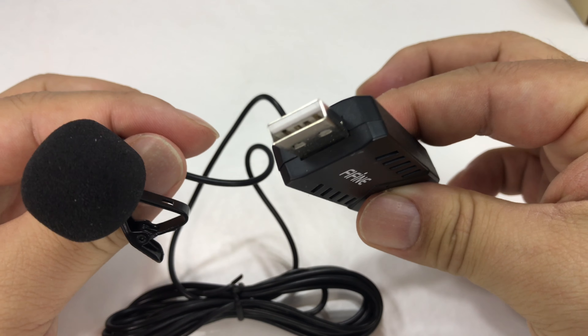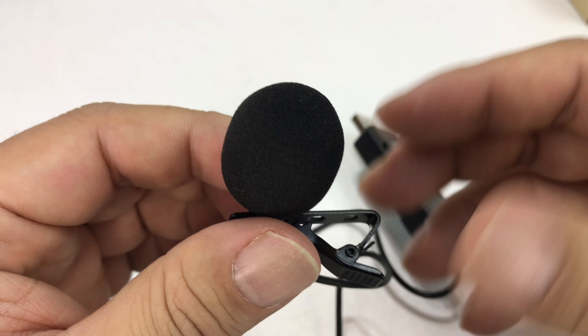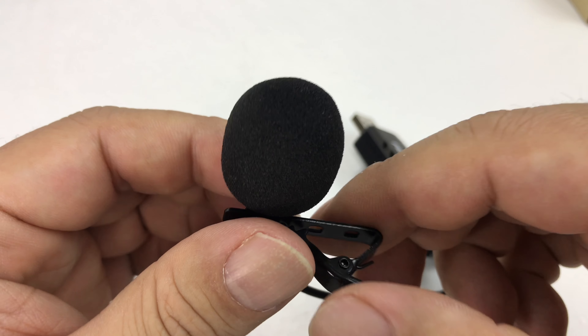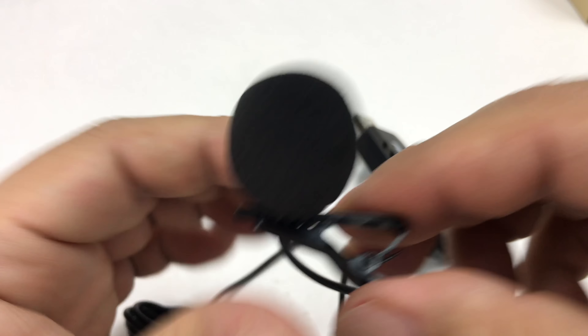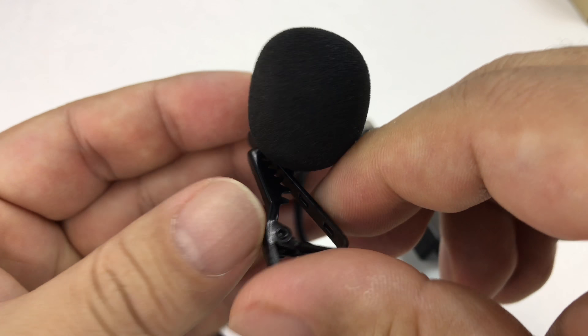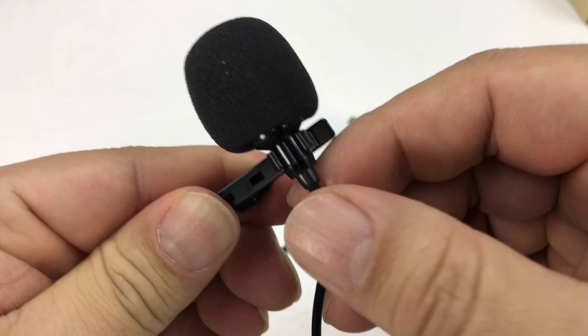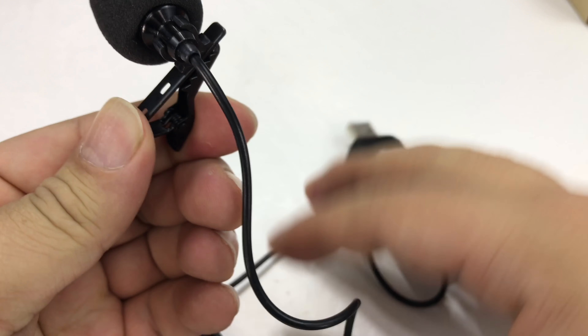It has a USB connector, so my computer should just detect it as any standard microphone. It's not going to be in the way — I'm not going to have to lean into it like with the boom mic. This will hopefully allow me to clip it to my lapel, speak and move a little more freely, especially if I'm going to demo something or hold something in front of me.